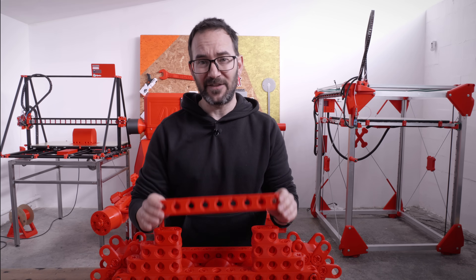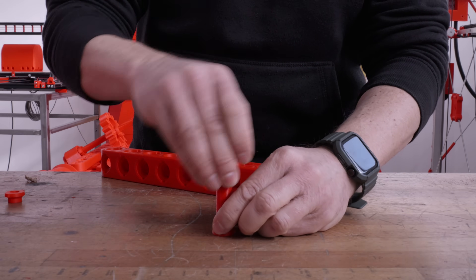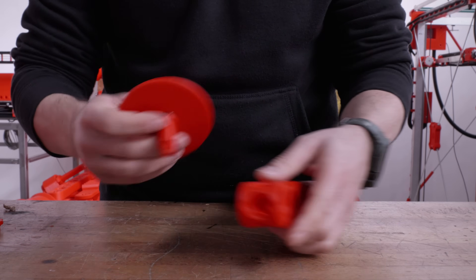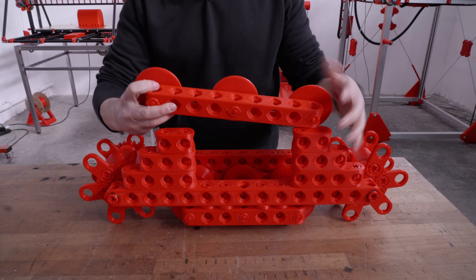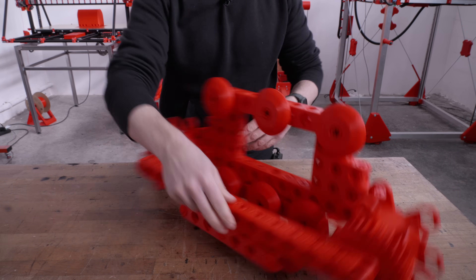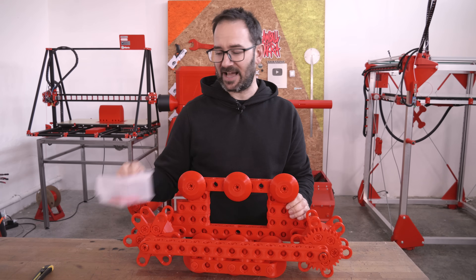On top of the frame we now need another set of idlers for when the thread goes over it. I need to replicate this on the other side but I just ran out of screws.